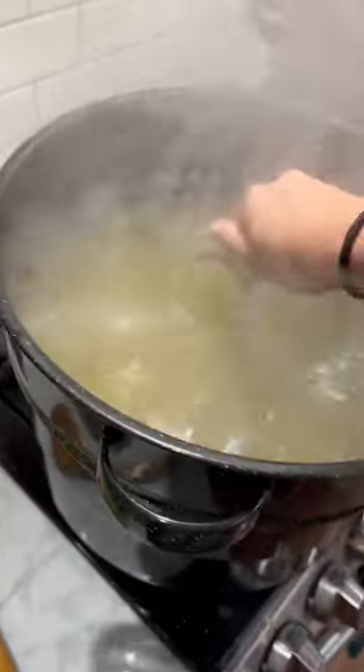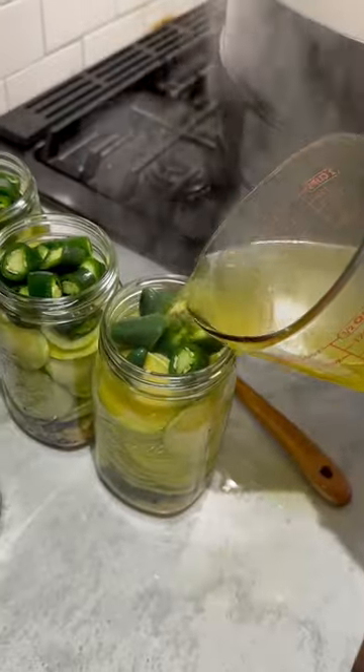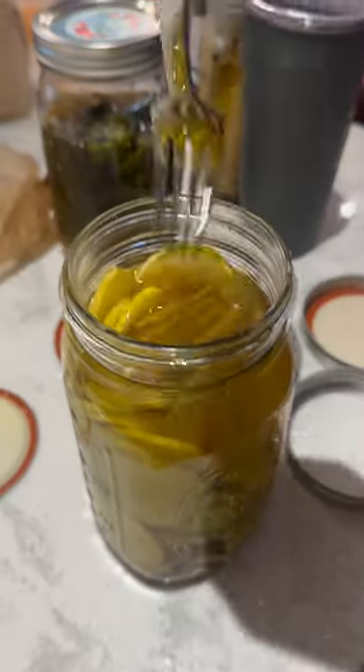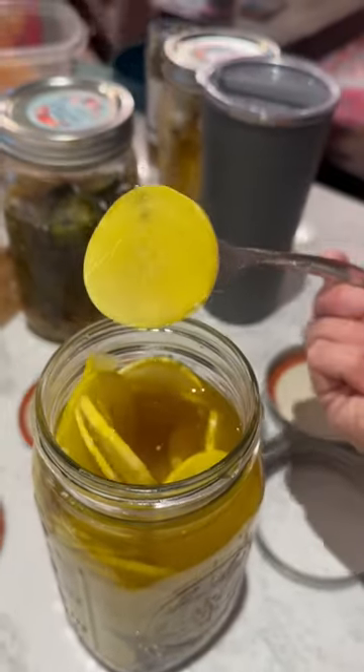I cooked up the brine and then poured it over the jars. I sealed them with a water bath canning method and then let them sit for a couple days — and oh my goodness, these were absolutely phenomenal. So crunchy and perfect.